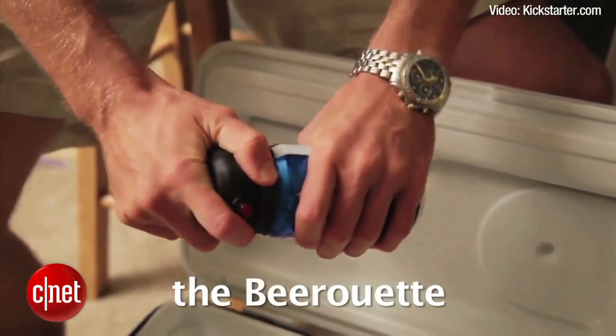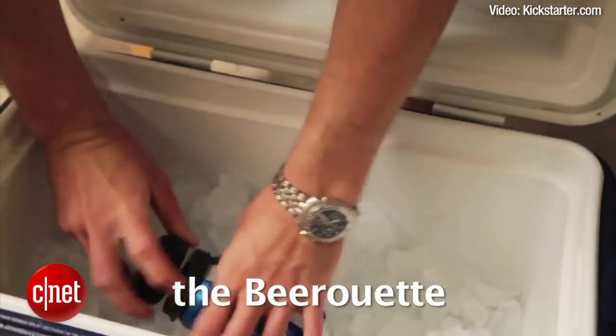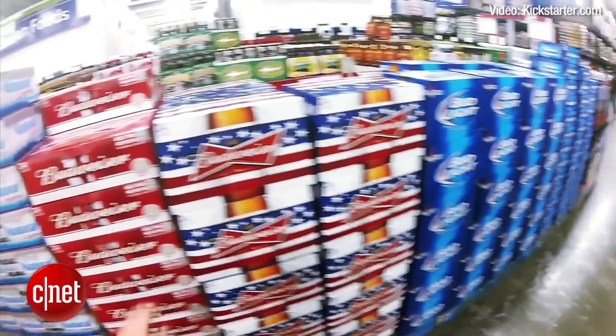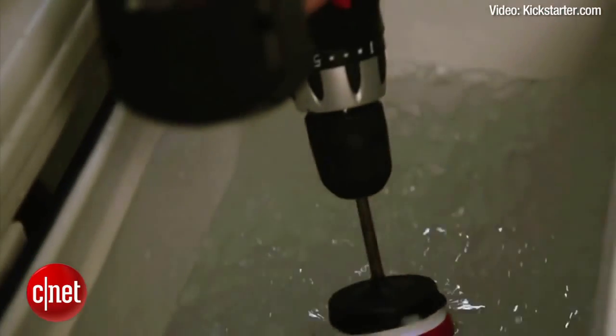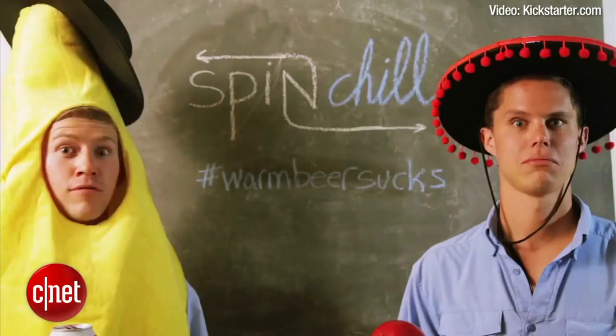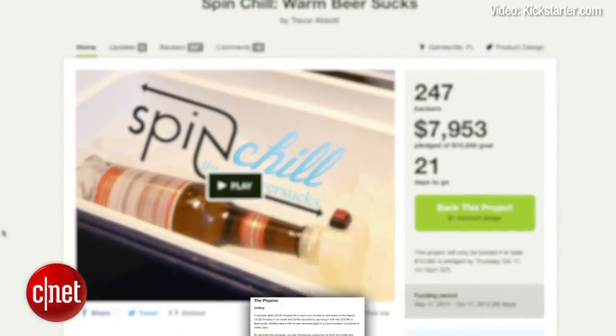The Beer-O-Let is a portable hands-free device that you connect to your beer, turn it on, and drop it in the cooler for 30 to 60 seconds. Placing a can of beer in ice takes about 10 to 20 minutes to get a good chill. By spinning the container, convection is introduced to both the inside and outside of the container, thus increasing the rate of heat transfer and cooling the beverage down at a rate at least 20 times faster, according to the Spin Chill description.